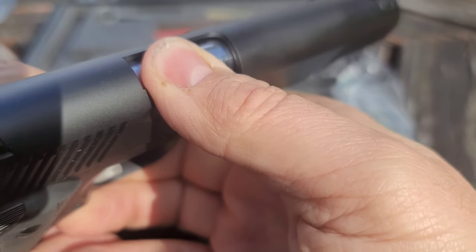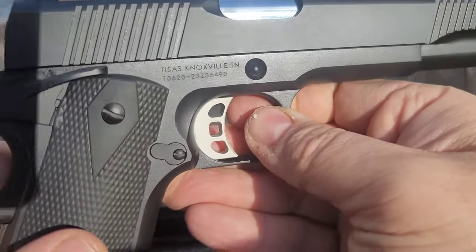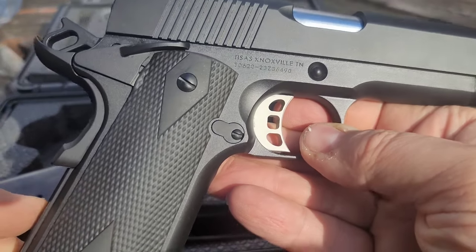No slack in that trigger whatsoever, guys — absolutely none. A lot of cheaper guns right there you'll get some slack. I haven't fired this thing yet, but we're going to in a little bit.